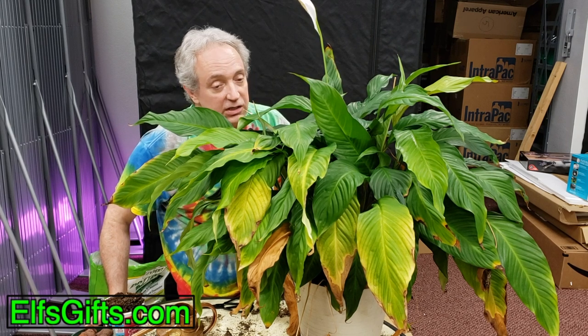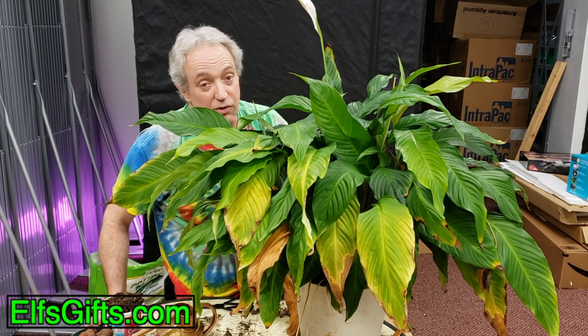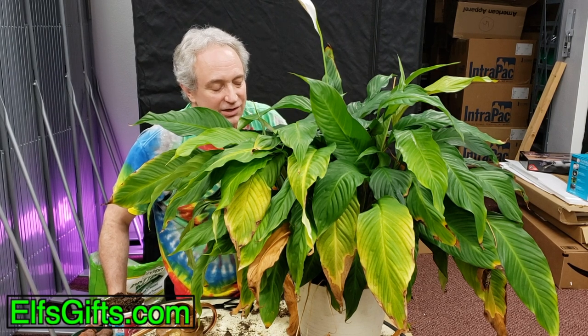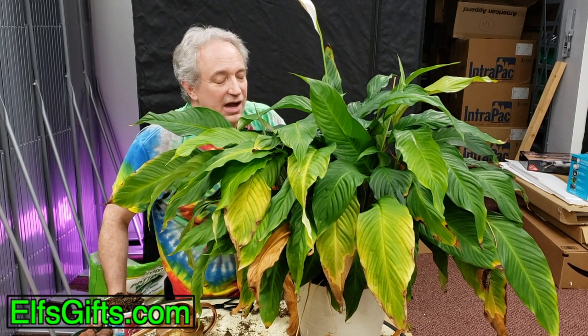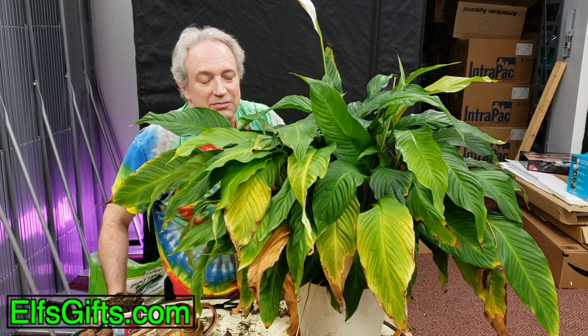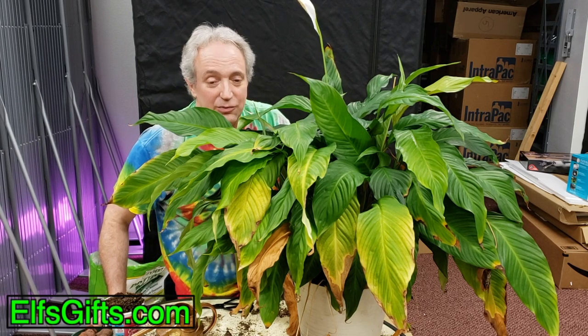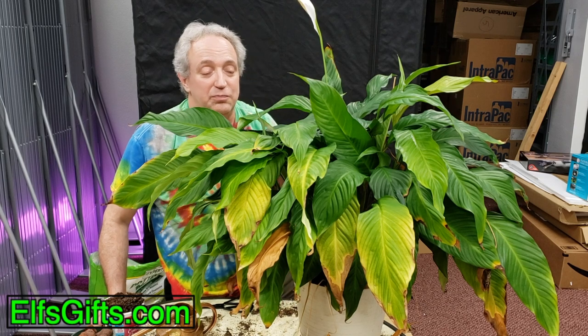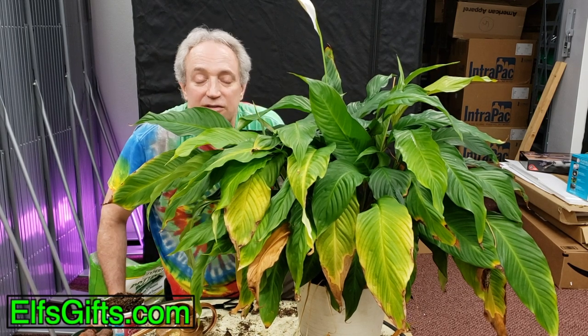I usually sneak in and water this plant every couple of weeks for her — add an extra pitcher of water to it just to keep it alive. I haven't been doing it just to see what happened. She finally told me her plant's dying and to transplant it. So that's what we're doing today and we have a very special pot that we're going to use for it.